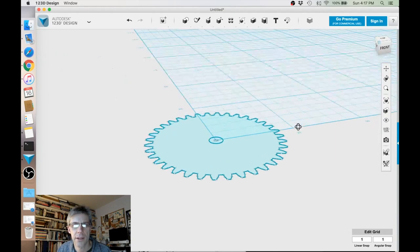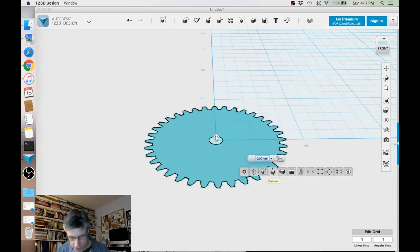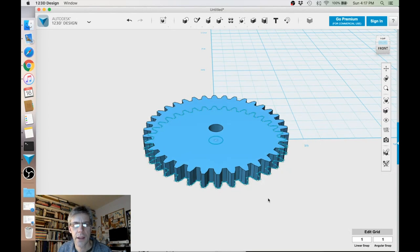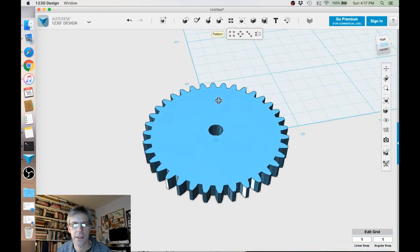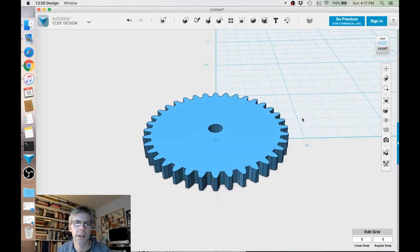Now it's going to be a little slow because this is just a mesh of points. So the first thing we want to do is actually extrude this into a solid. We'll do that by clicking the extrude button. The thickness of our gear is 3.75 millimeters. Then we need to delete our SVG because that'll just make things a lot faster. So now that that's deleted, here's our gear, and now we can go ahead and add the little knob on top of the gear.